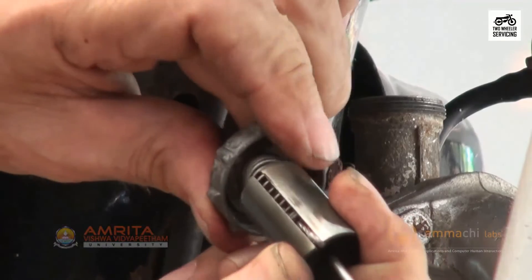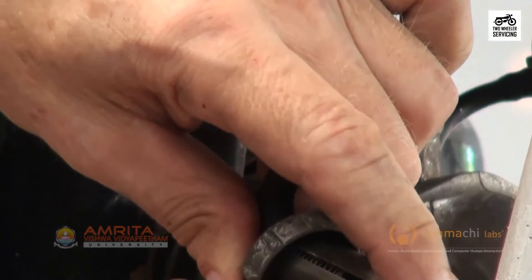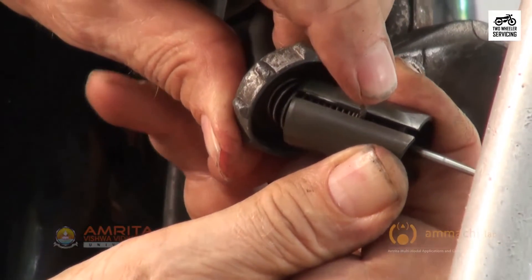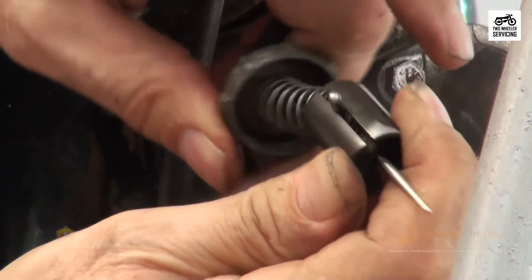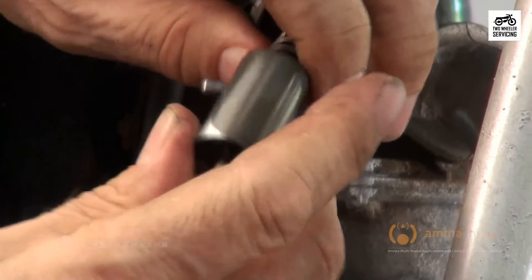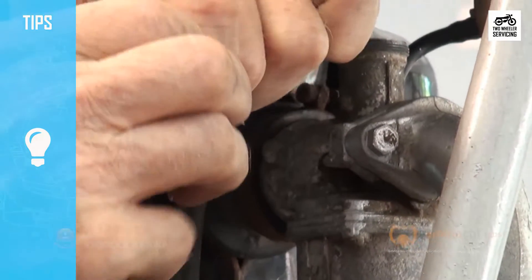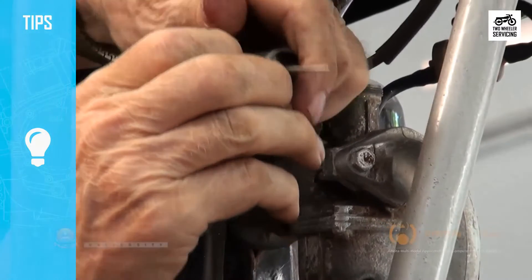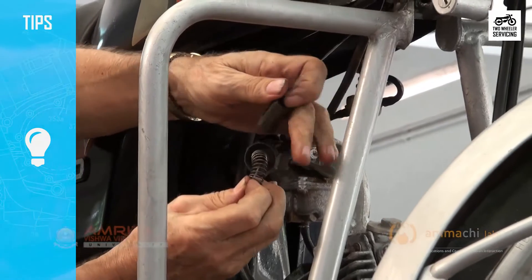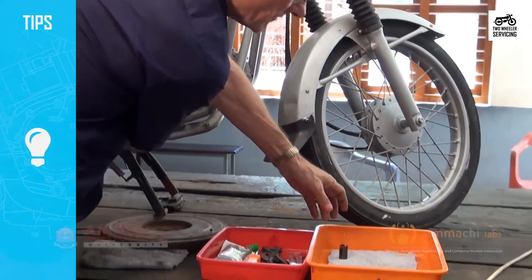Next, holding the piston in one hand, compress the exposed spring with the other hand. This loosens the end of the core and allows the core with its soldered end to slip through the slot outside of the piston, releasing it. Note the position of the spring — it may be tapered on one end and must be reassembled the way it was taken apart. Place the needle piston, cap, and spring into the parts tray exactly as you took them out.